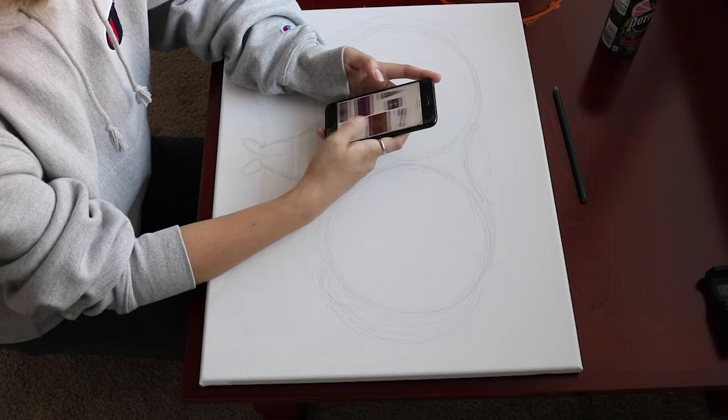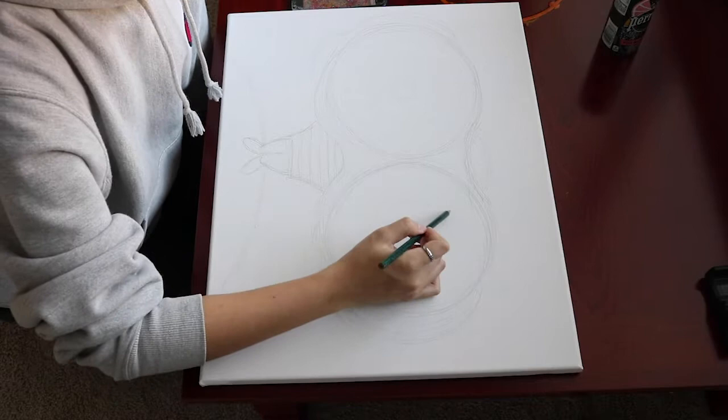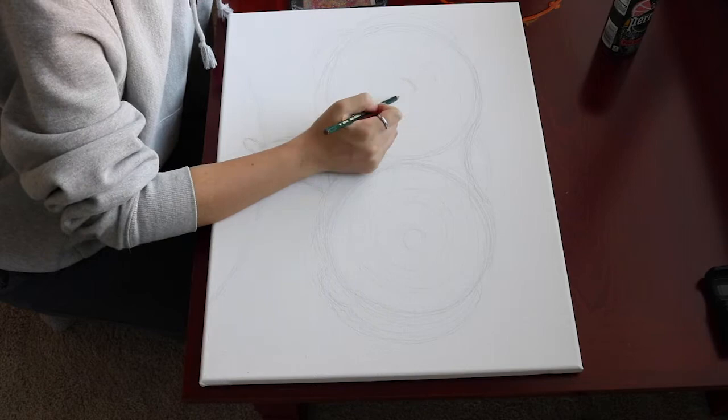Then I looked up some inspiration for kaleidoscope shapes and colors since it had been quite a while since I looked through a kaleidoscope and I wanted to be able to reference something. I ended up settling on a super intricate colorful one, although my final product actually ended up looking a lot more different.